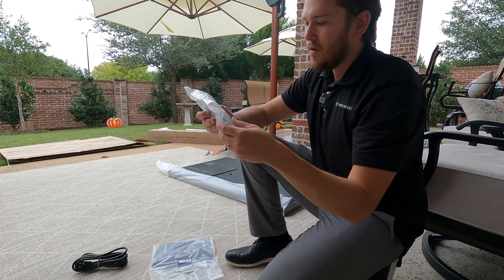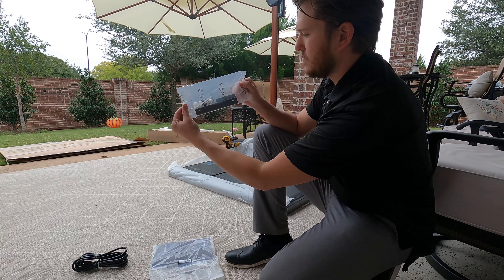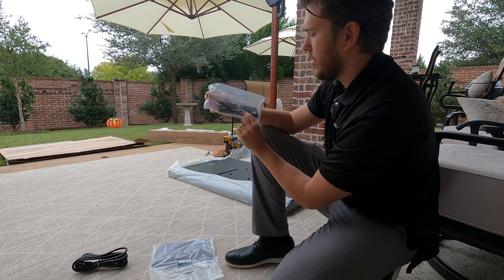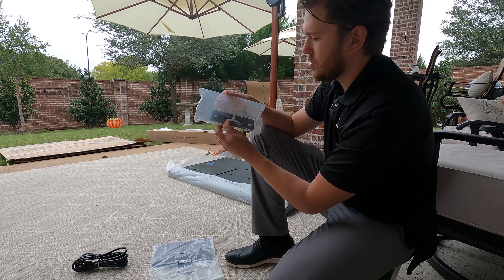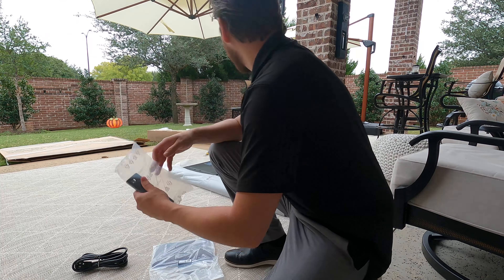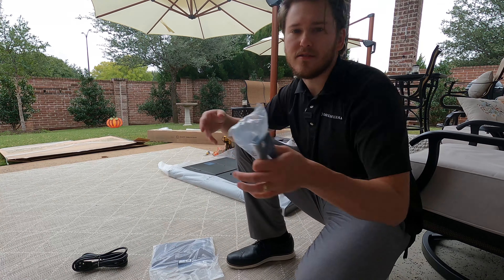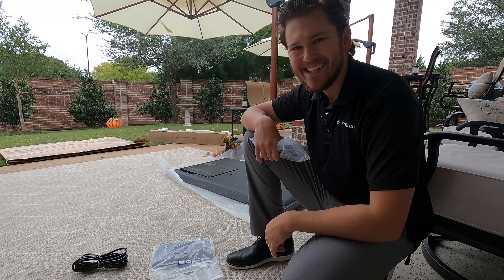We got a little channel, some type of bracket here — I'm not exactly sure what it is, but before the end of the installation, I'll show you what this is. Yeah, that's everything in the box. Next thing we're going to do is go ahead and get our bracket on the TV. Let's keep on moving.